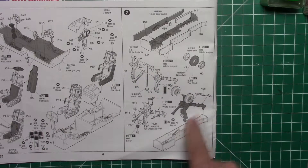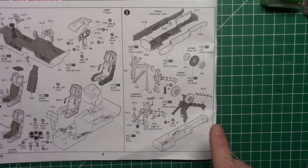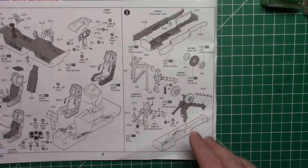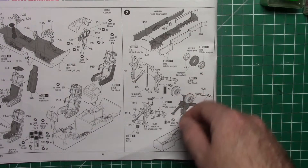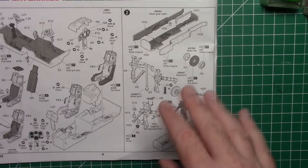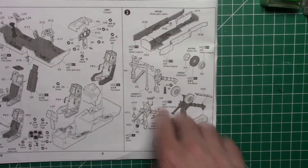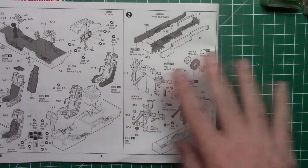Moving on now to the front nose gear strut. If you're new to scale modeling, let me explain my build sequence - things like gear, pitot tubes, angle of attack sensors, aerials, pylons, all that kind of stuff, I paint and weather separately and add at the very end. Once the aircraft is finished, I then attach all these parts at the very end with super glue. It just makes it way easier - it's not going to break off, easier to paint. The instructions always have you put everything on together, but just use common sense - build the main bulk of the fuselage and all the tiny pieces do separately at the very end.